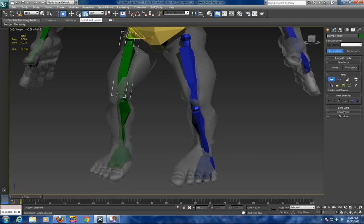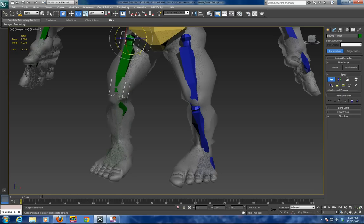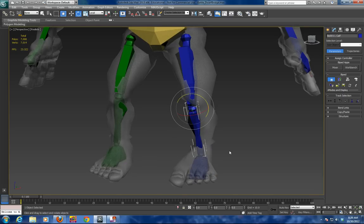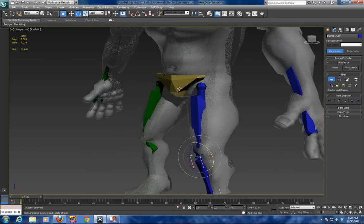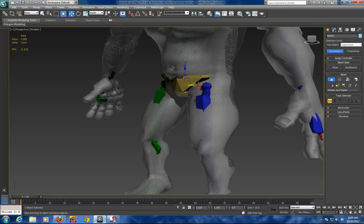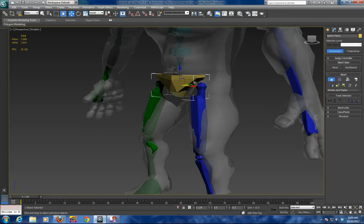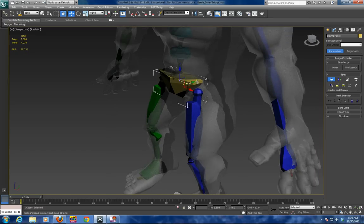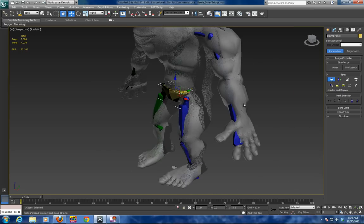Just do a little bit of tweaking on the rotation. And don't be scared to have your bones go over the skin — it will affect the behavior of your bones, but don't be afraid to have a bit of your bones set up that way.